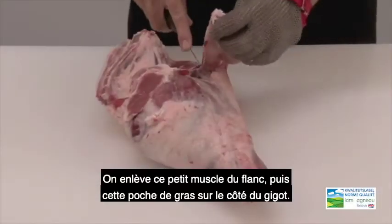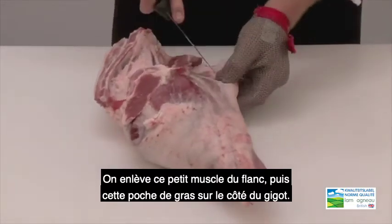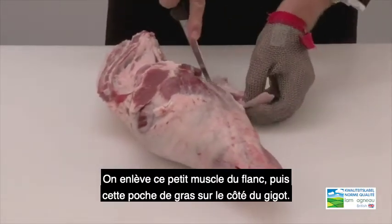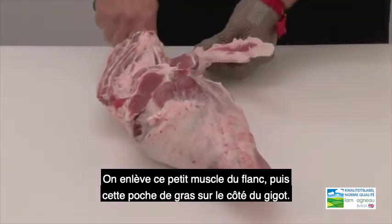This lamb spatchcock is produced from the leg and chump of lamb. We remove this thin flank muscle and then this pocket of fat on the side of the leg.